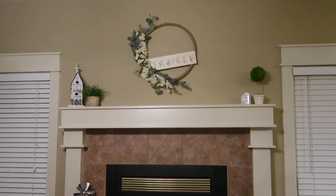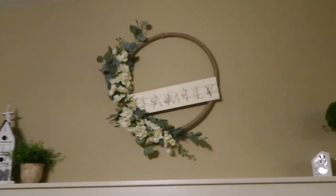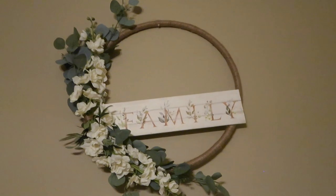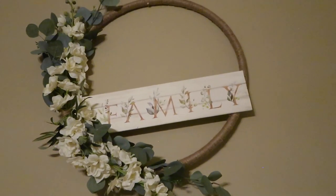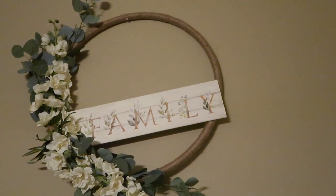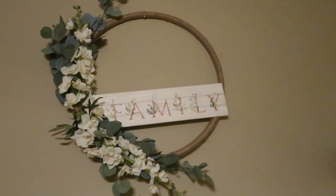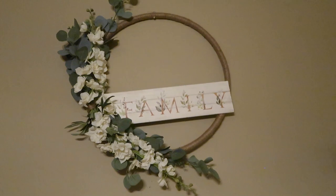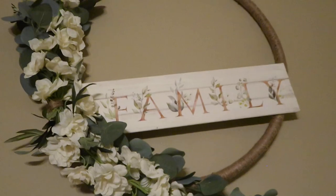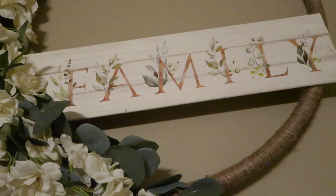I saw wreaths this size on Etsy for over a hundred dollars — I spent about fifteen dollars to make this one and I love it! I hope you enjoyed this project. If you liked this video please give it a thumbs up, it really helps my channel grow. If you haven't subscribed yet, hit that subscribe button and set your notifications so YouTube will let you know when I upload new videos. Thank you all so much for watching — I hope you all have a blessed day!